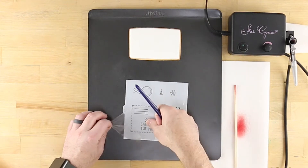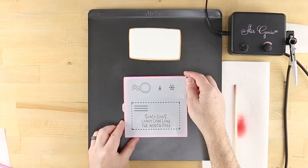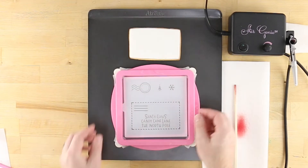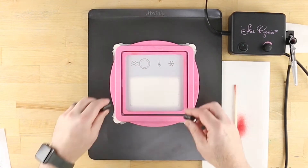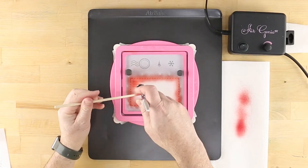To learn more about the techniques shown here, check out the other videos on the Confection Couture YouTube channel. In addition to the stencils shown here, you'll find more information about the tools used in this tutorial by visiting our website.